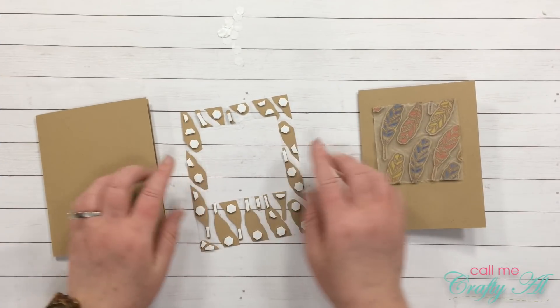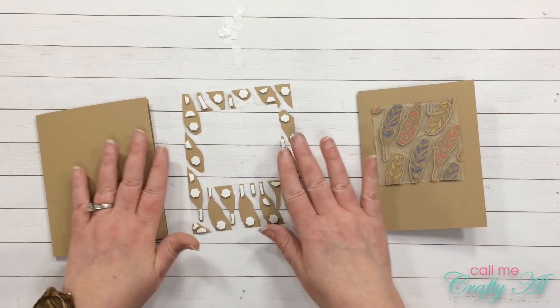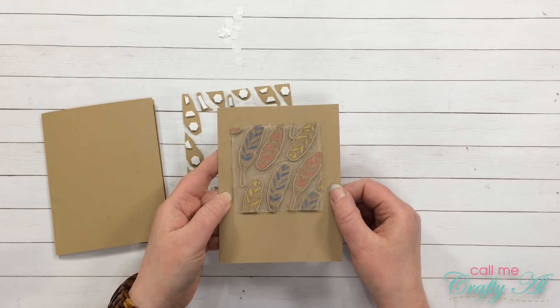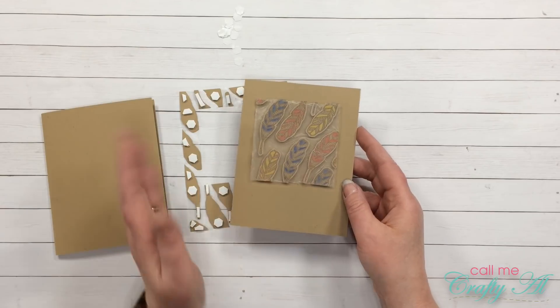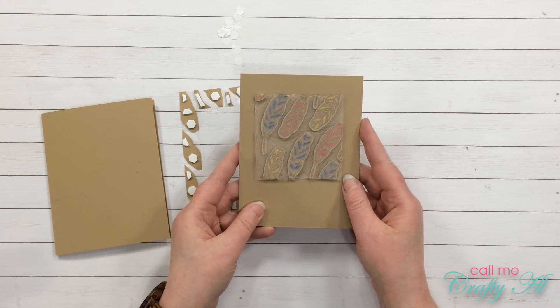Now that I have the dimensionals on the back of my feathers, it is time to get these put onto the card base. I thought I already had the camera running when I did the first one, so I will go ahead and show you how I'm doing the larger one, and then I will peel the press and seal back from both of these so you can see what the card looks like so far.